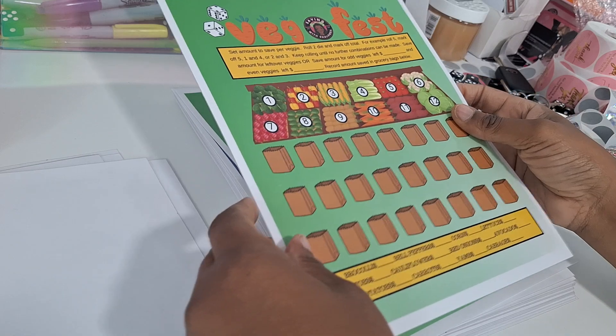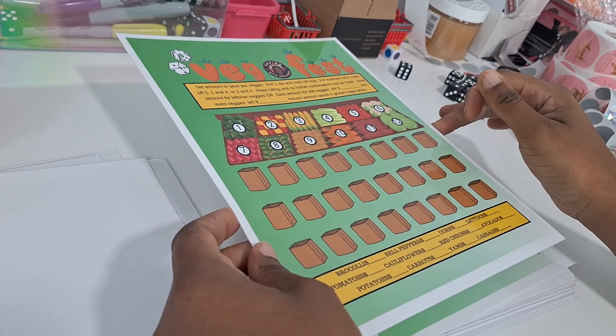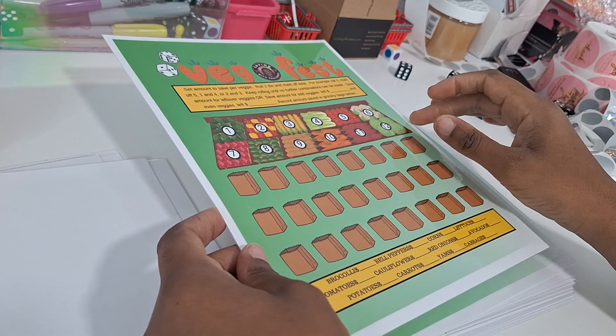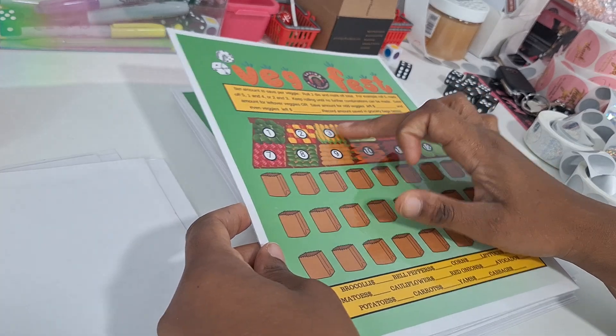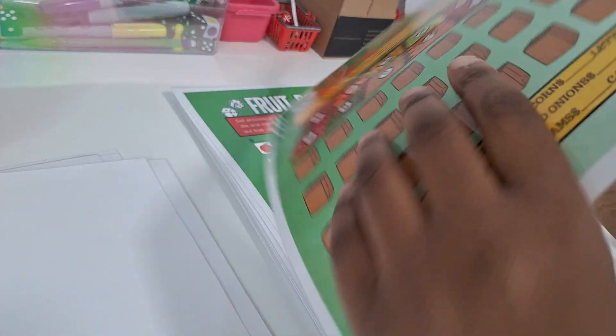Fetch Fest is the Shut the Box game for this kit. You're going to do one through twelve Shut the Box, and whatever items you have left after you can't make any more combinations, you're going to save for those actual amounts. So if you have corn and cabbage left, you save the amounts set for corn and cabbage, add those numbers together, and save that amount.